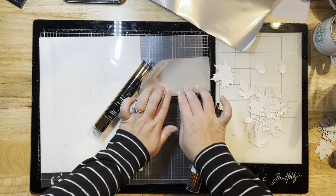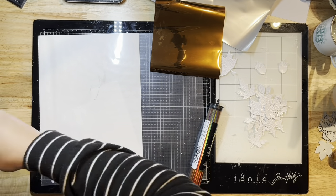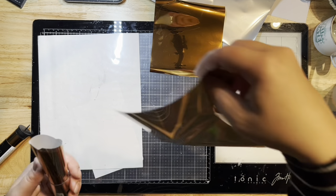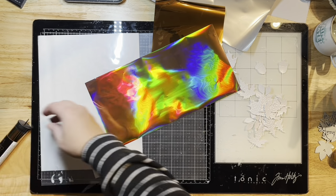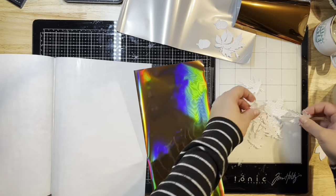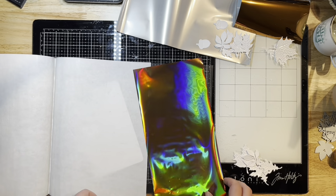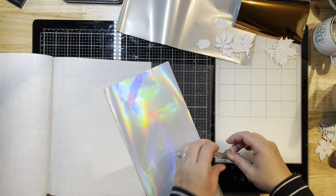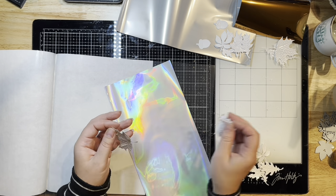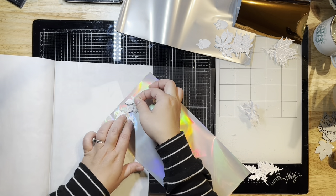I think one is pewter, another is called Peach Princess, and the third is copper. I'll link them below because I couldn't remember exactly what they were called. That Peach Princess one is just so pretty — it looks kind of greenish in the frame but that's just the light. The pewter is kind of like a bronze or brown color, and the copper is the orange one. So yeah, three different colored foils.